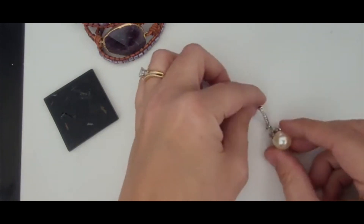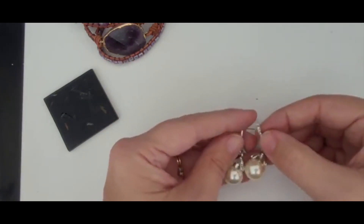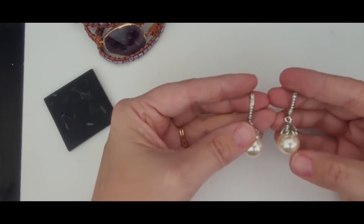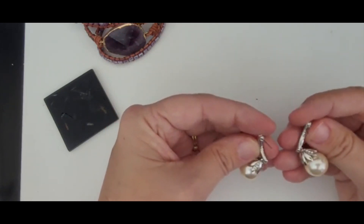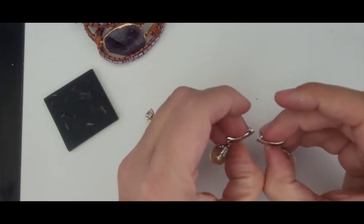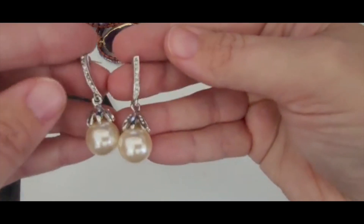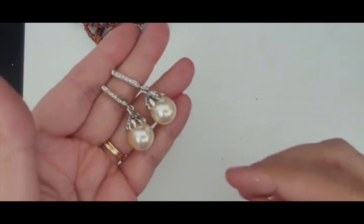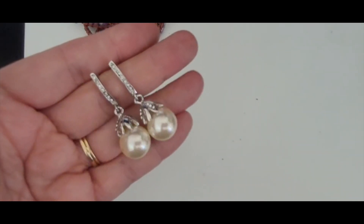I don't always find a matching pair of earrings so soon. But these are really pretty. They're a drop faux pearl with rhinestones and a silver metal that's in great condition. They don't look like they've been worn at all. They're missing the backs, but those are easy to replace. These are really pretty. They would be great for prom, a formal event, or a wedding. Really nice.